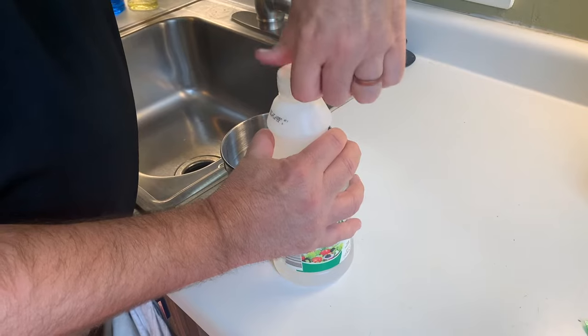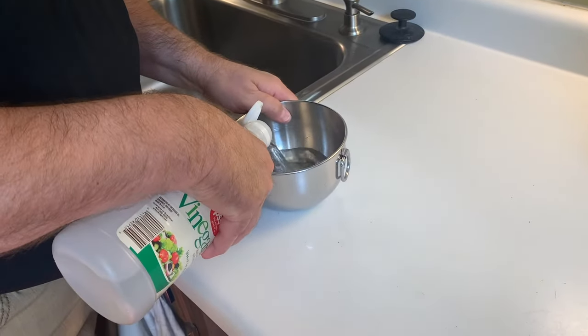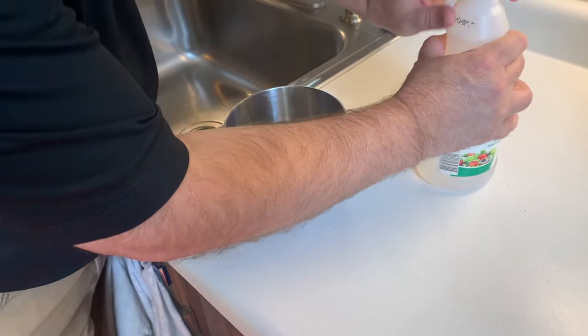Step two: just open your vinegar, pour some in the bowl — enough to cover what you think is going to be needed for the sink sprayer.